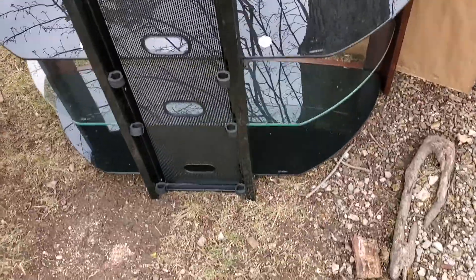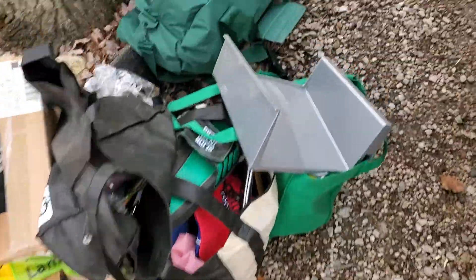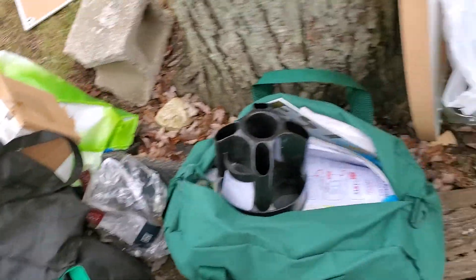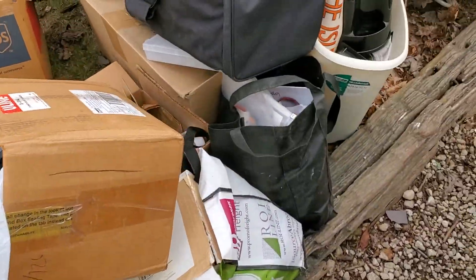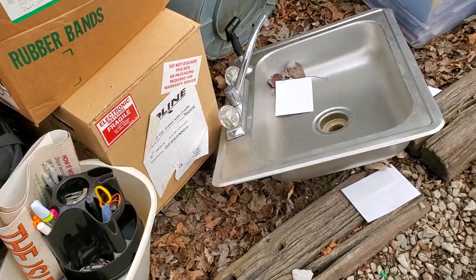Nice little TV stand. This is all throwaway — the guy had a sign company or something and this was a bunch of samples. Old zinc.